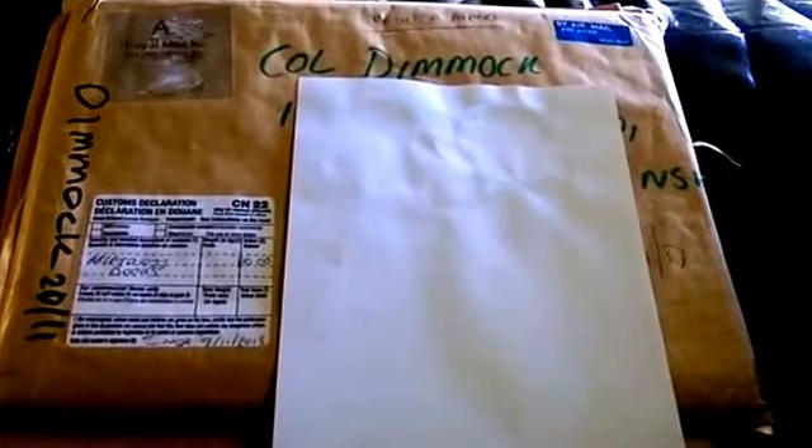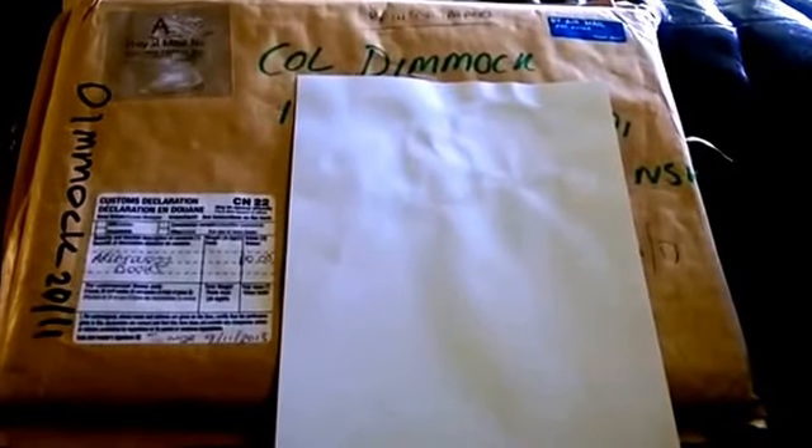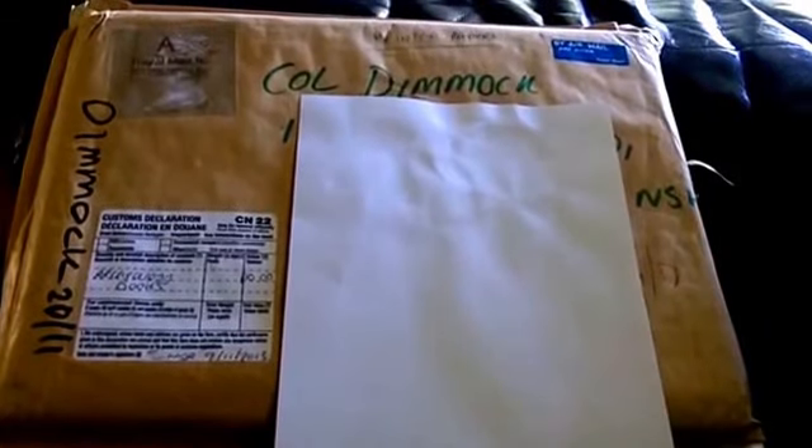The books finally did get here after a small problem, but I may as well do the opening now, so stand by.